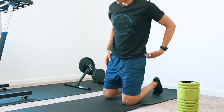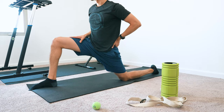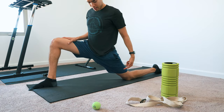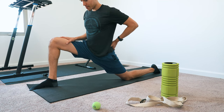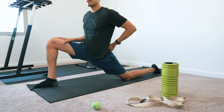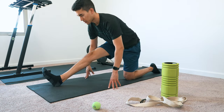Next, I stretch out the hip flexors. These get really tight from sitting all the time, and you can do the same isometric technique here. Contract your knee forward, activating the hip flexors — squeeze. Hold that for about 10 seconds, and then when you relax, you can usually go a little bit deeper. Then I go down and get the hamstrings a little bit more.